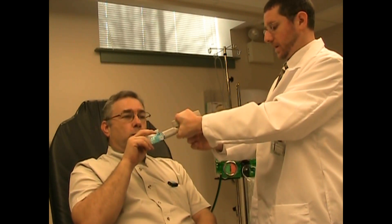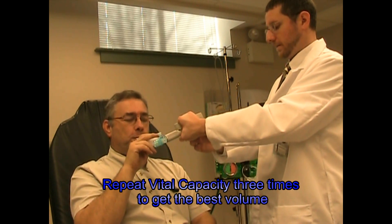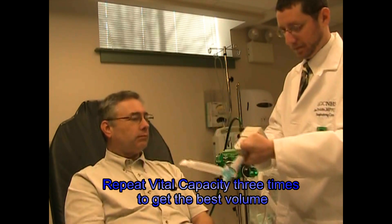Keep going, keep going — get it all out. Good. Excellent. Very good.